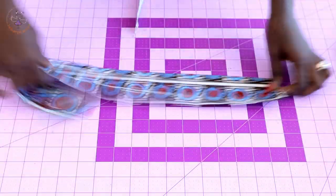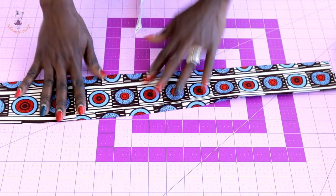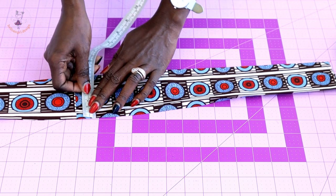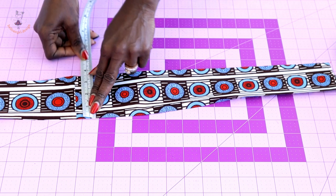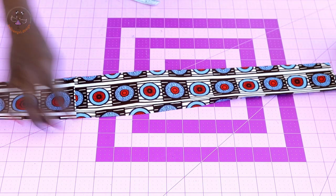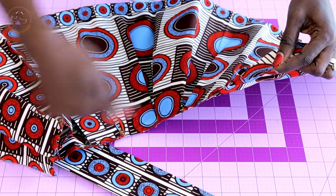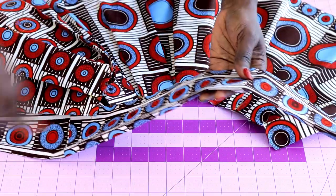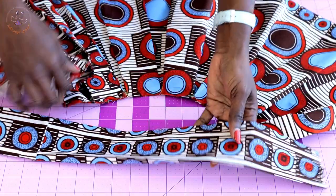Next, measure your waistband. The length of my waistband is nine centimeters, or three and a half inches. For the width of your waistband, simply take the total measurement of your skirt — that will be the width of the waistband.